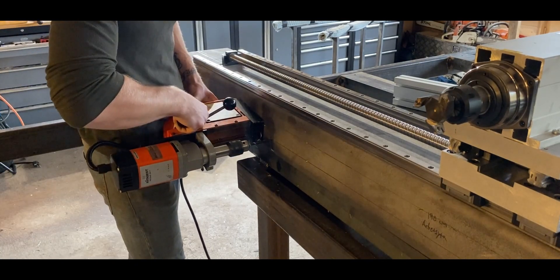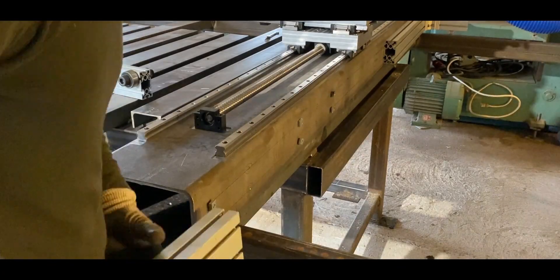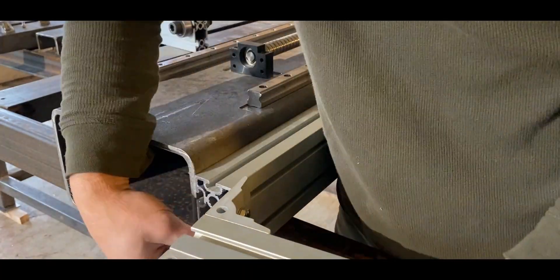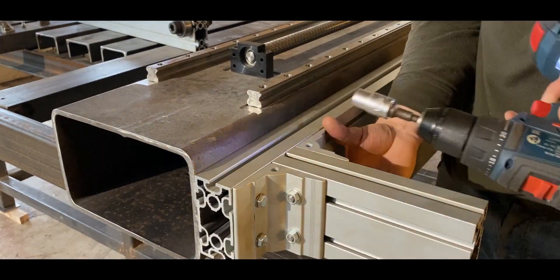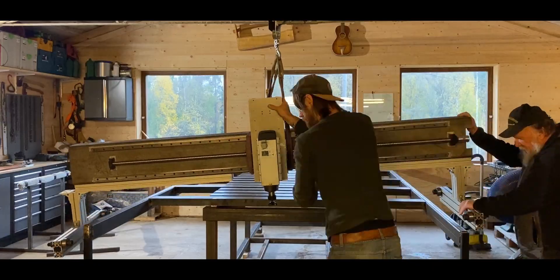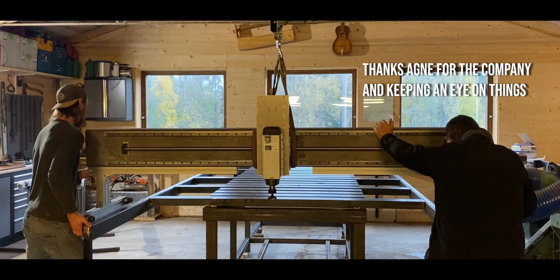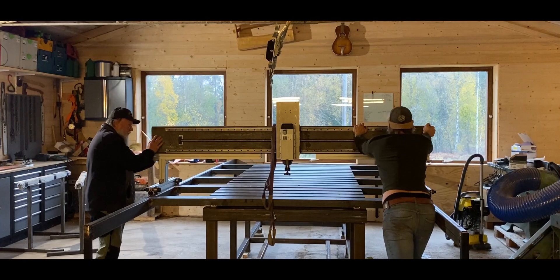I grabbed the last of my aluminum extrusions to use as legs for the gantry and installed some bearings so it rides really smooth along the length of the table. I need to point out that all you see being done right now is more or less temporary — parts that either need to be redesigned or changed out completely — because my master plan is to have this be a fully CNC-operated router, requiring additional linear rails, bearings, and gear racks. But for the time being I will operate it manually, and my first tests of this machine really blew me away.